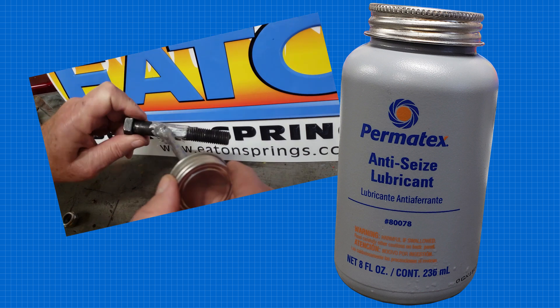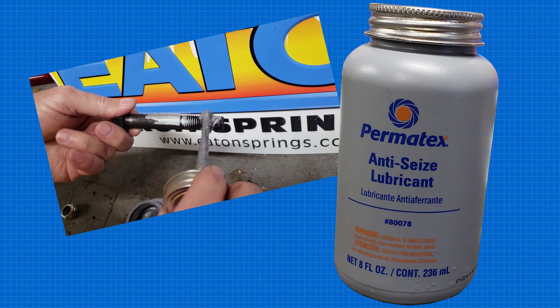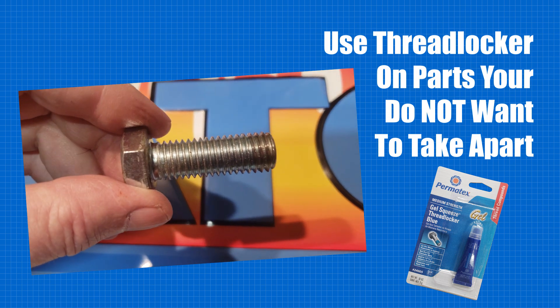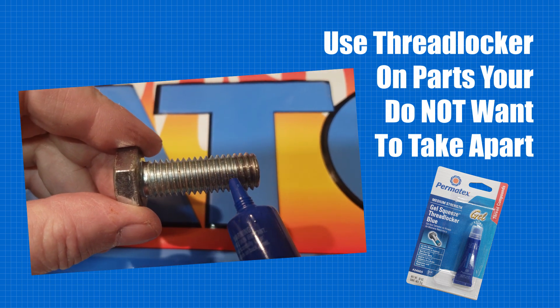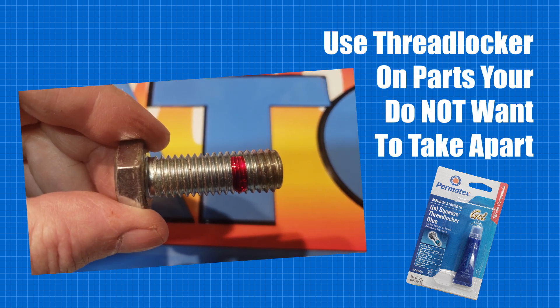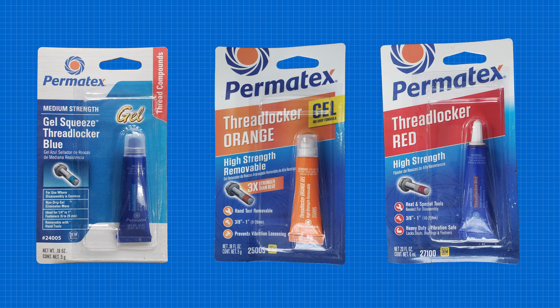If we use anti-seize on nuts and bolts we know we will be taking apart, then it just makes sense to use threadlocker on those we do not want or are unsure if we will ever be taking apart. Threadlocker comes in a few different formulas based upon their strength and your plans.